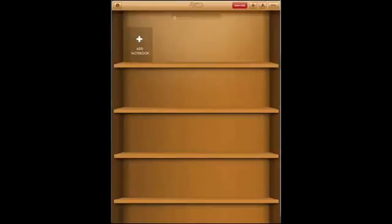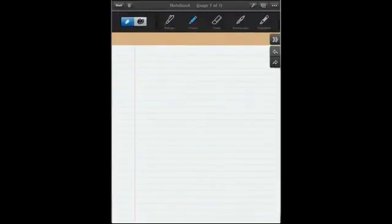Here we go — this is your shelf, and you can click on 'Add a Notebook.' This is the paper within that notebook. If you click on the pen, you can see you have the ball pen, the crayon, eraser, all the way up to even text.